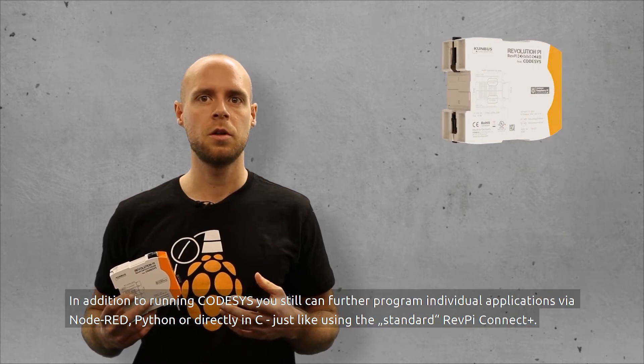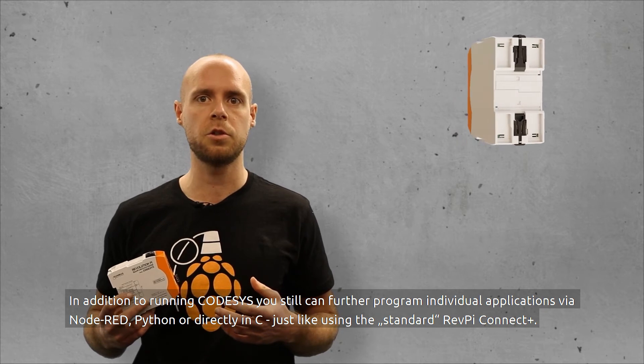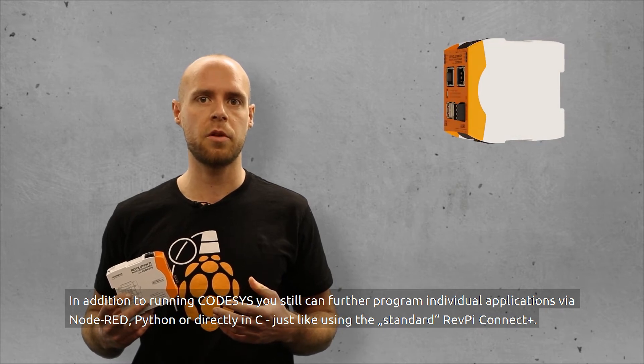In addition to running CODISIS, you can still program individual applications via Node-RED, Python, or directly in C, just like using the standard RevPay Connect Plus.